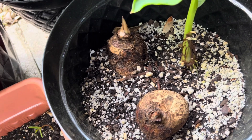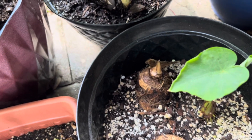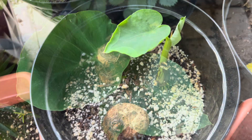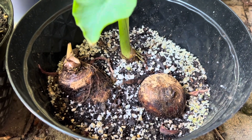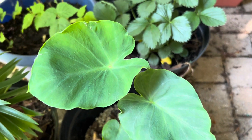This is the result at 2 weeks — you can see it has a big leaf now and another is also coming. After 4 weeks the leaves have grown even bigger, but the other two direct-planted ones are doing nothing. They are just sitting there and I don't see any roots.